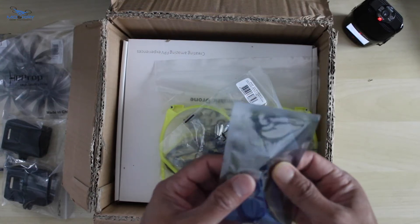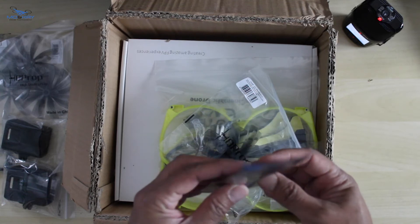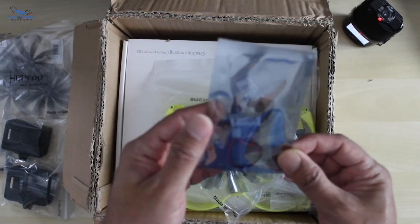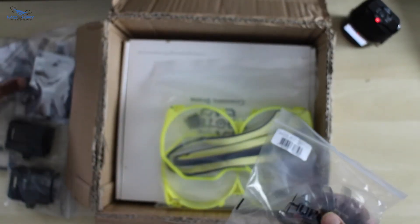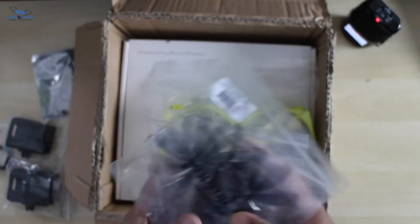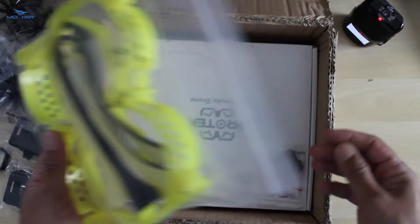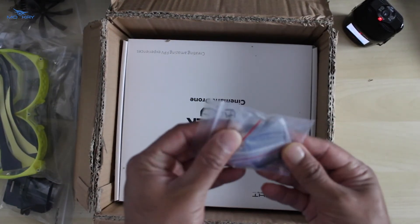This basically connects the GoPros to the LiPo battery — not sure if you can see that there, but we'll open it a bit later on. More props. Do we have enough props? I also bought an extra shell just in case. These are GoPro ND filters.